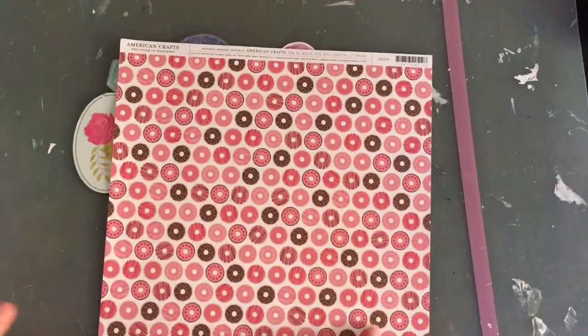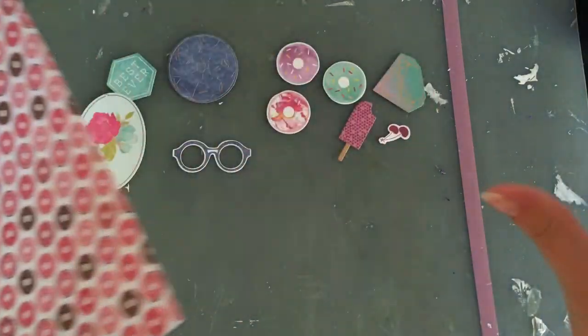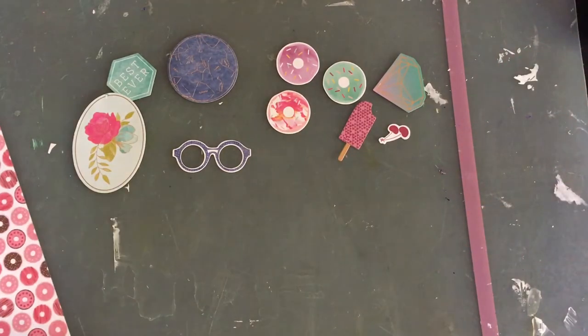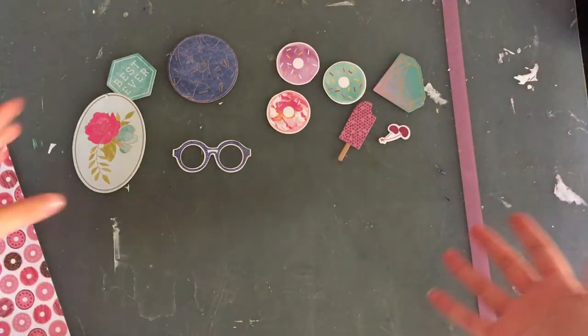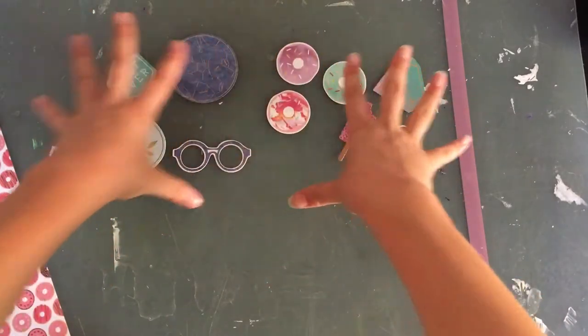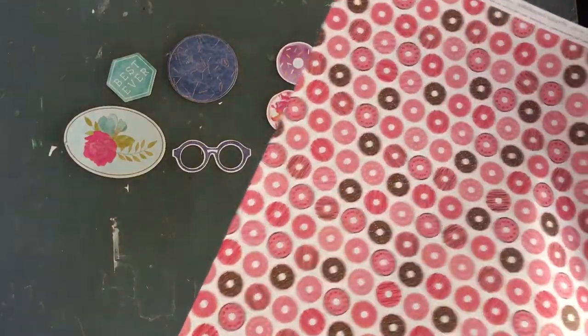This is a brand new piece, so in this kit I'll be combining both old and new stuff. But primarily it's based on using this stuff up, so while I make the process videos and layouts, my main priority will be to use these die cuts up. Anything else older I use up is just a bonus.